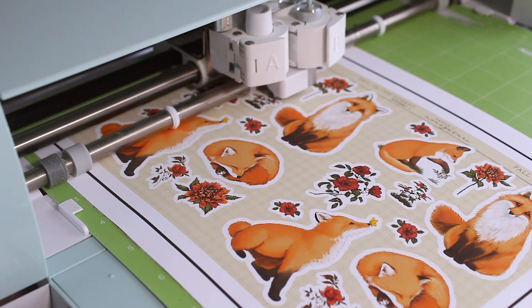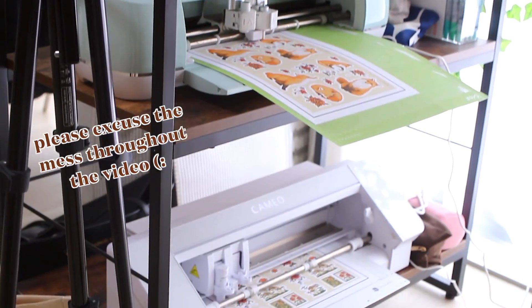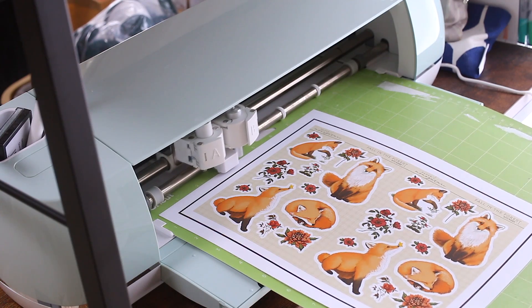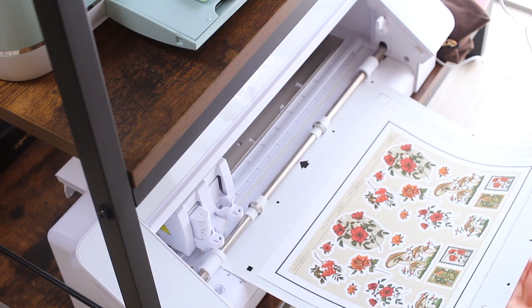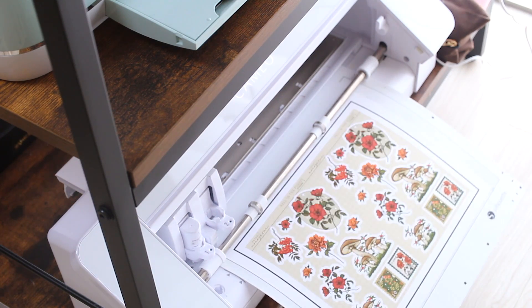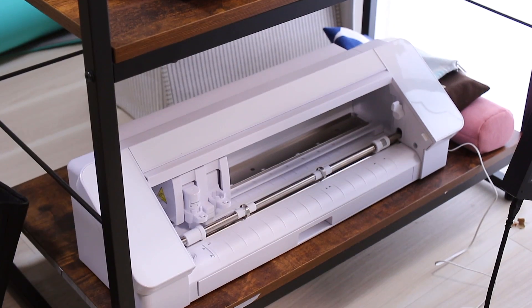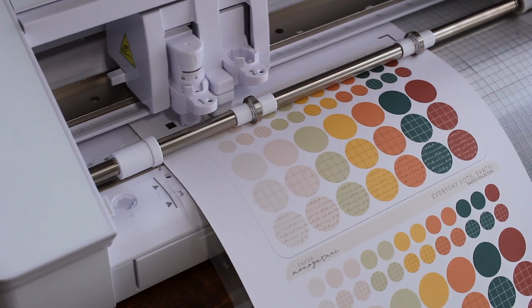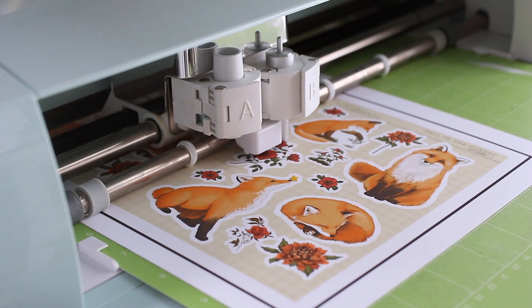Hi everyone! Today I want to show you how I make stickers with both my Cricut and Silhouette sticker machines. I've been making stickers for about two years and I thought there might be something I've learned along the way that's helpful for you. We'll talk about papers and the printer I use, then walk through the cutting process with both machines separately. In the end I'll compare them and share how I use them together to make stickers for my shop. I'll be adding timestamps so you can skip to the part you're looking for.